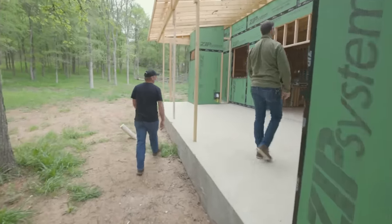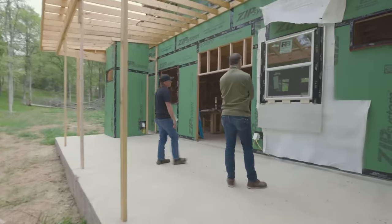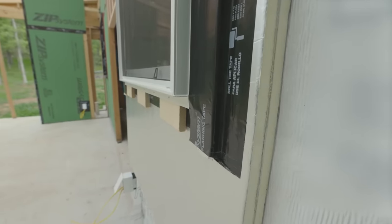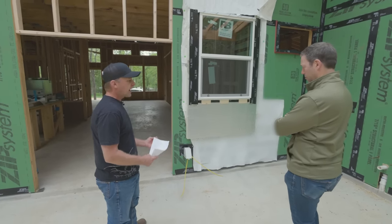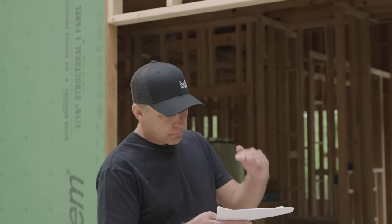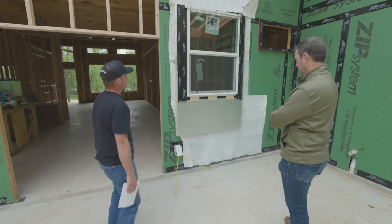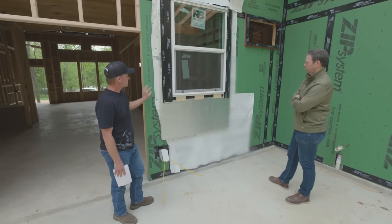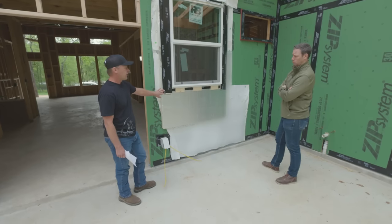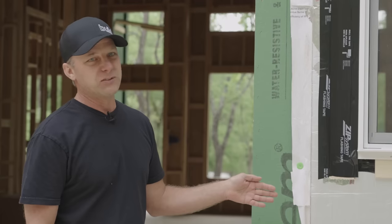Inside, Scott has a mock-up in progress. Because many of his jobs are on tight budgets without time for thick drawing packages, he and his trim carpenter show up and experiment on-site. It's important to have the siding details fully figured out before the siding crew arrives — a crew of 10 guys who work fast and can't wait for decisions to be made.